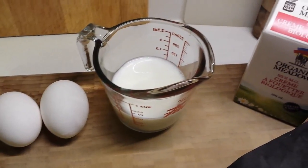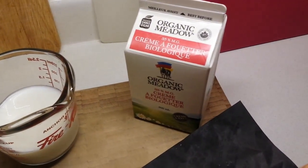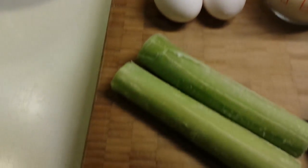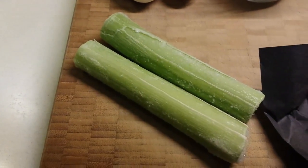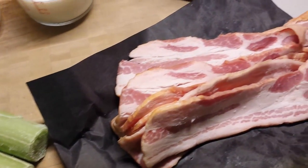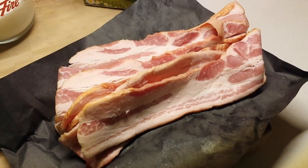We've got eggs, some milk, and some cream for our egg mixture. We've got some leeks — these are frozen leeks and we'll show you how we deal with those a little bit later — and some really nice bacon. There's also going to be some cheese, which we'll show you later.